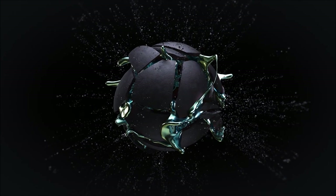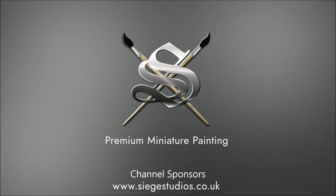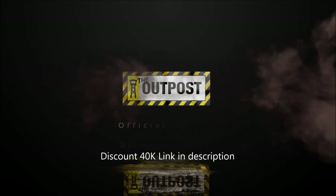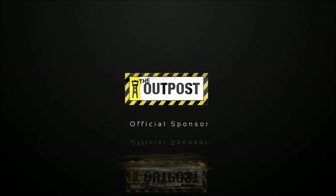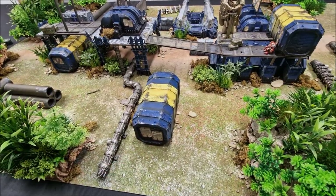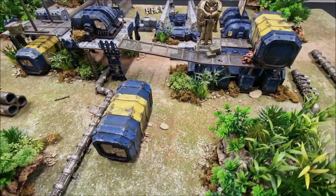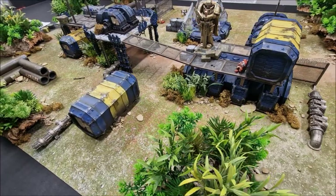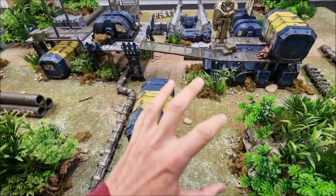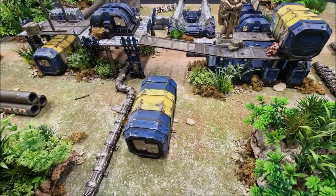Welcome to this Warhammer Worlds tutorial. I've got an Ultramarines jungle base here, and in this episode, as per usual, I'll show you step by step how you can achieve the same results. There are a number of tutorials involved as we pull this one together. I've taken a set painted up for another battle mat and brought it across into the jungle atmosphere, and I think it's looking pretty good on the board.